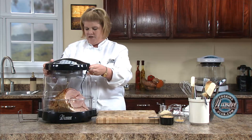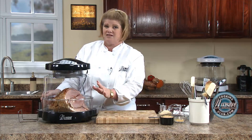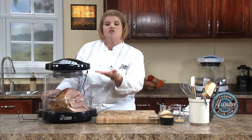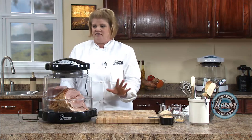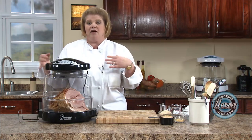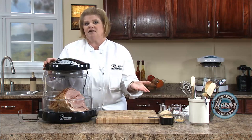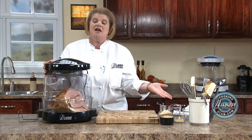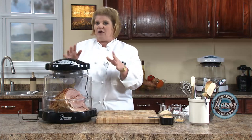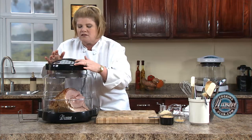If you do not have the extender ring kit, you must tent it probably 20 minutes after you start, because you'll notice the ham already starting to brown since you're closer to the power head. If you're a New Wave user, I highly recommend the extender ring. So, 15 minutes a pound — it's 10 pounds, we're going to give it roughly two hours and 30 minutes. I'm giving it 15 minutes first, then I'll make the topping and go do some sweet potatoes. Touch and go, cook time 15 minutes, start.